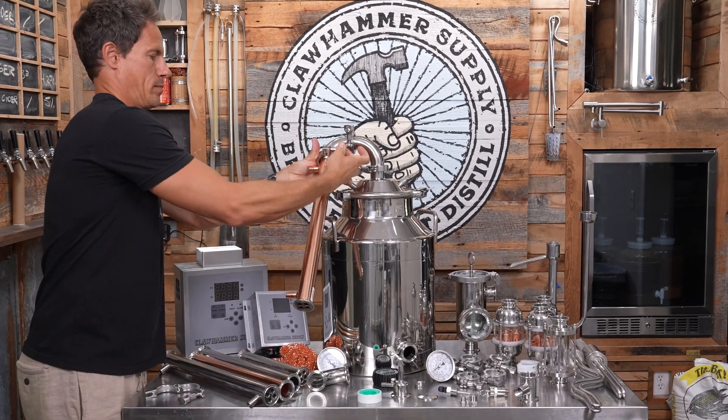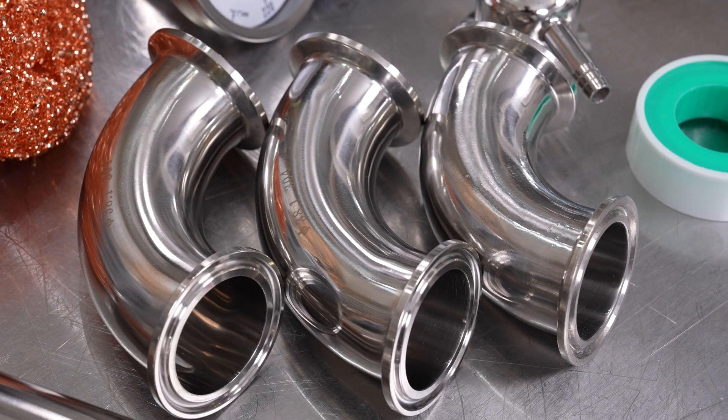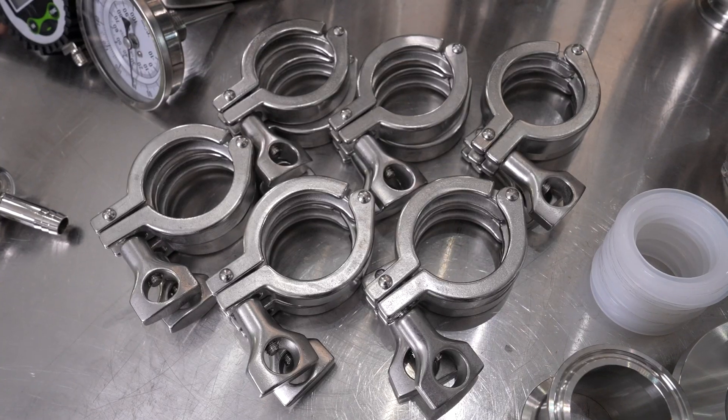To set up a pot still, all we're going to need is a boiler, a couple of 90 degree elbows, and a condenser. We'll attach everything using gaskets and tri-clamps.